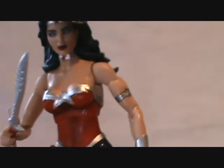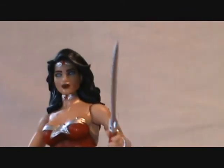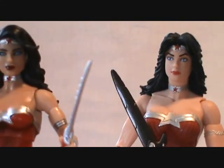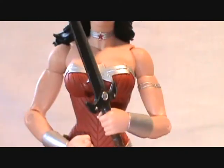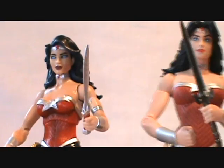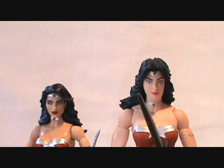She comes with her sword and holds it really well. She can hold it in both hands fairly well — it's rubbery plastic and she actually holds it a little better in her left hand than her right. Speaking of Wonder Woman and swords, let's bring in her DC Collectibles counterpart. The sword I'm showing is actually from my Hawk Girl figure that came with Gentleman's Ghost, and the Wonder Woman is from the Justice League seven-pack.